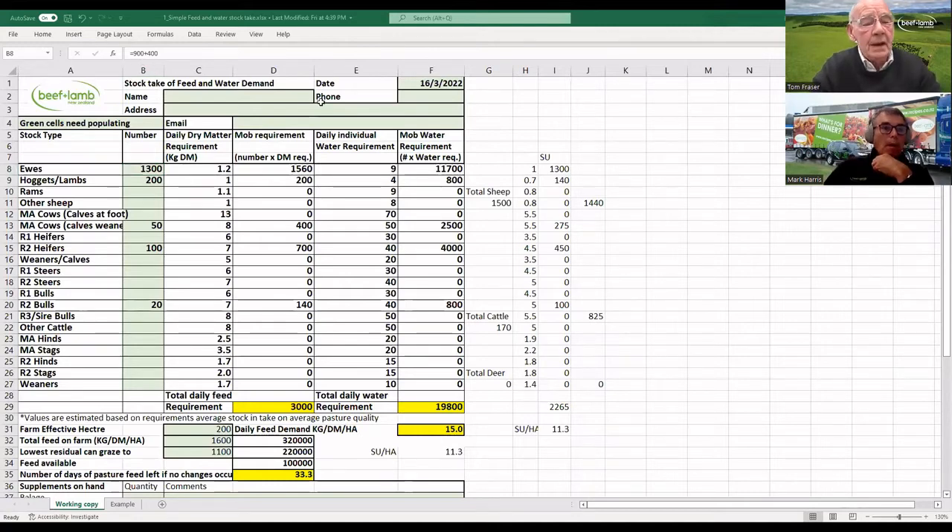When you're bringing that up, mate — the daily dry matter requirements — where does the farmer get those numbers from? There's the feed planning workbook that goes with your workshop and that's on the website. There are also feed intake tables around — you can Google them and find them on our website and other websites as well. The intake we decide what intake an animal would be requiring to do what we want to do.